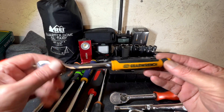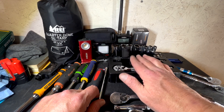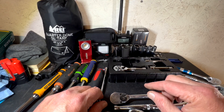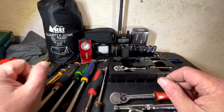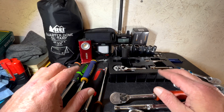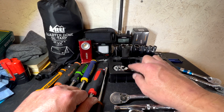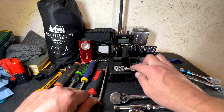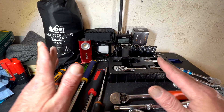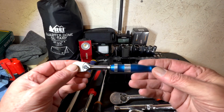I just wanted to ask: is it worth buying a stubby set? With stubbies you're not going to put a lot of torque on them, so I couldn't justify paying a higher price. I hope these work, but if any of you have used the Duralast ratchets, especially the stubbies, let me know how they worked out for you.